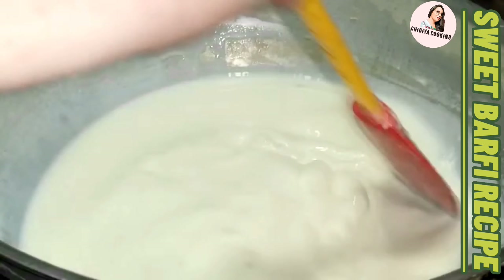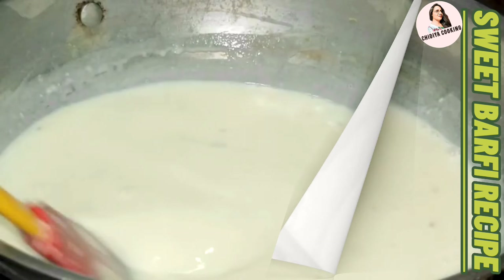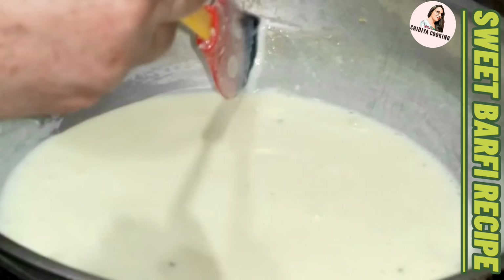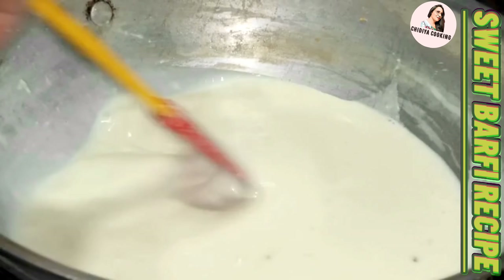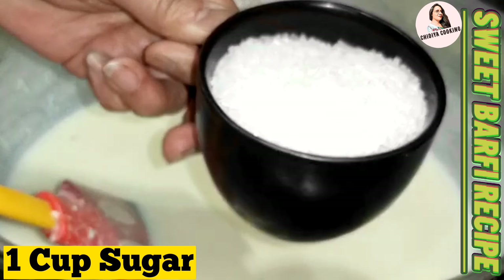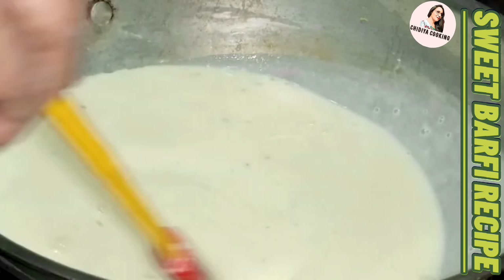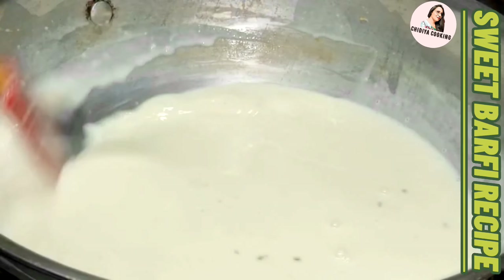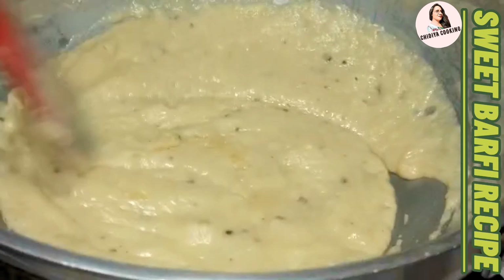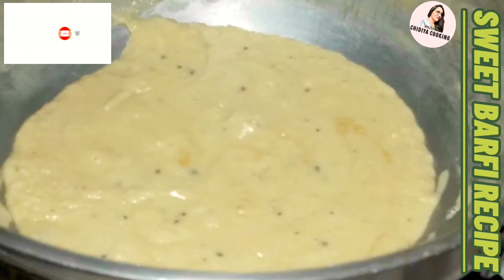Then we will leave it for a few hours and mix it again in 2 minutes. Now I am going to add 2 to 3 cups of tea at this stage.